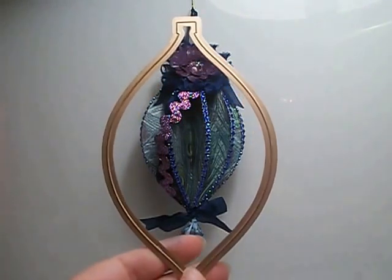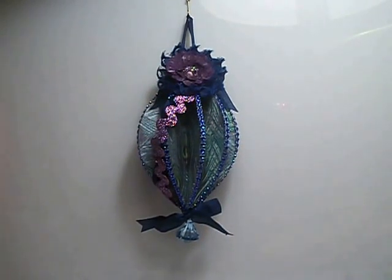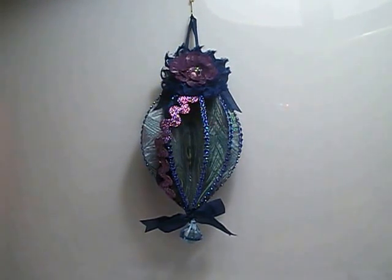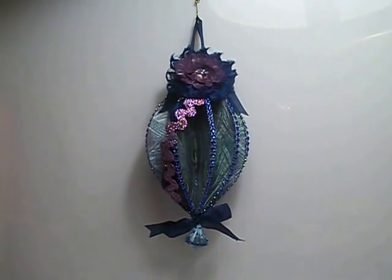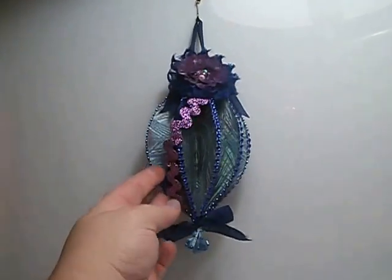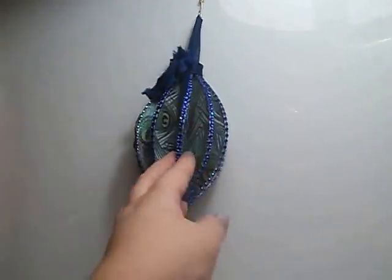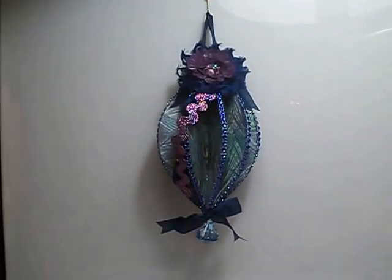I scored them down the center with my Martha Stewart scoreboard, folded them in half, and then I just adhered them all together with my ATG tape. That's how you see this pattern where they are all sort of just sticking out in a folded pattern the whole way around. That's how I created the base.